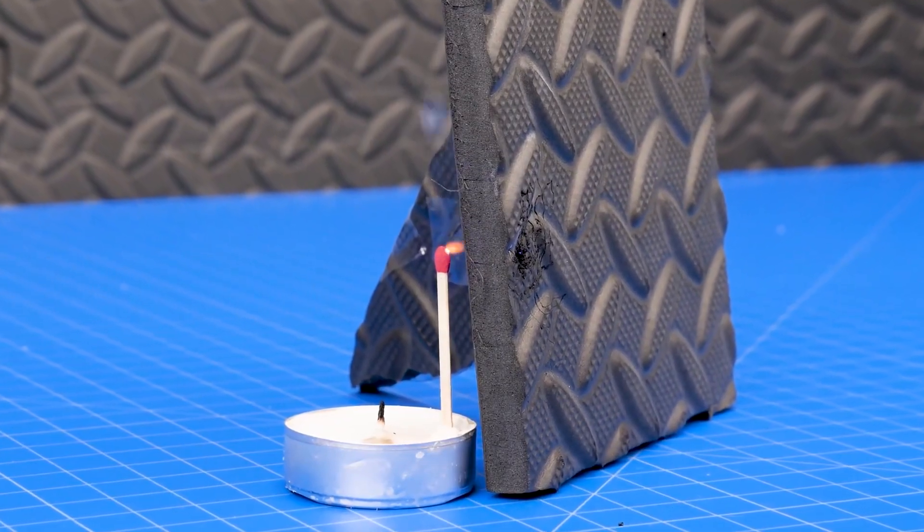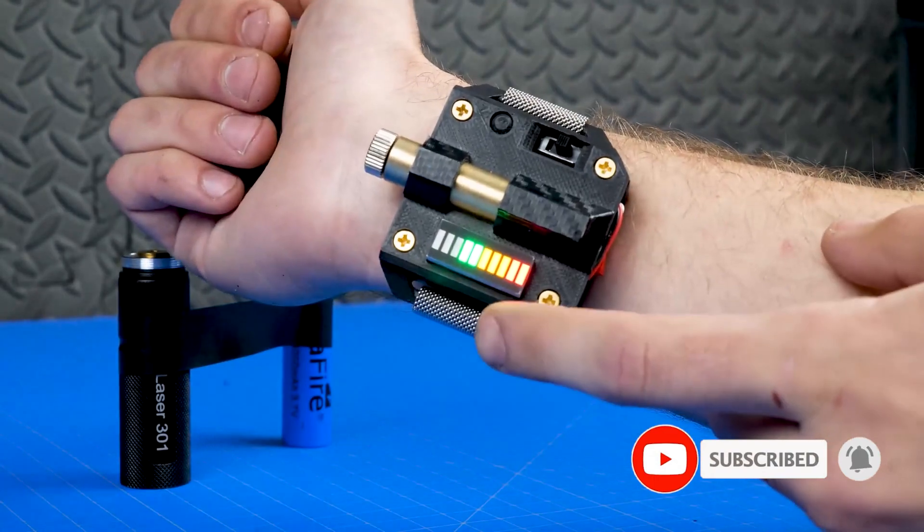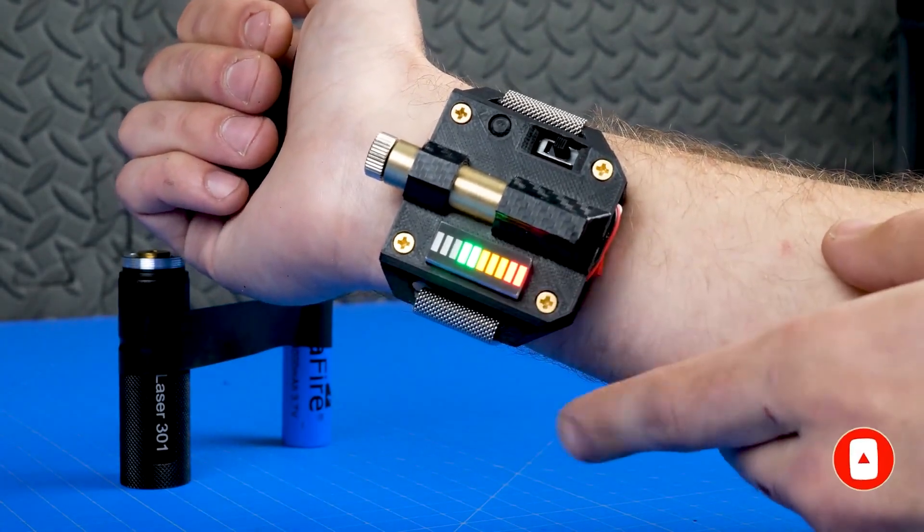In summary, a burning laser watch is a powerful and versatile tool that can be used for cutting, engraving, and other applications, but it requires proper handling, safety measures, and regulatory compliance. With all these amazing homemade inventions, the video comes to an end.